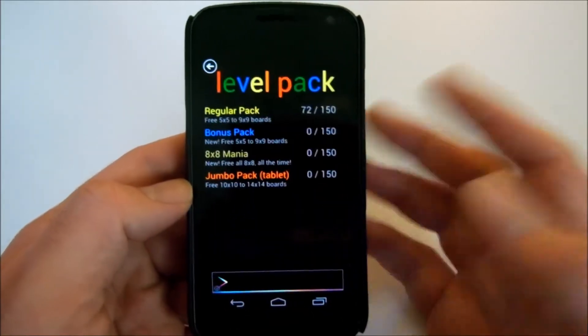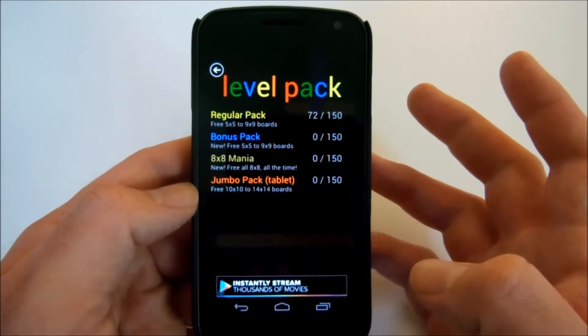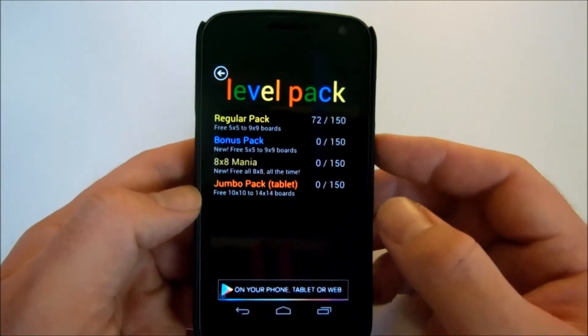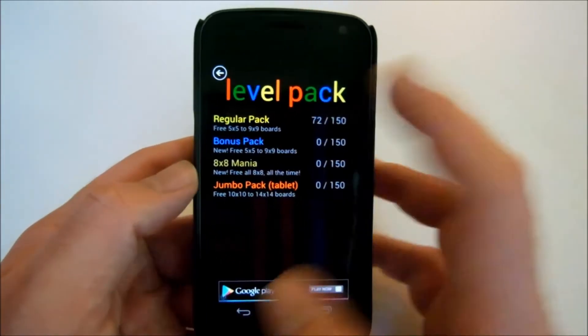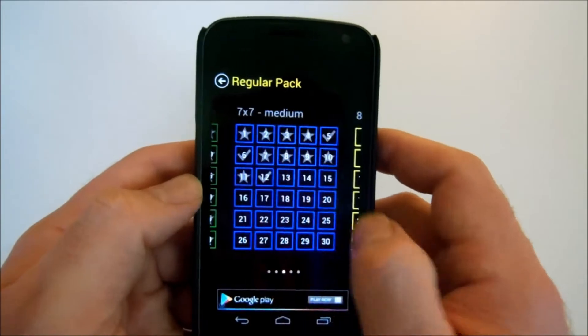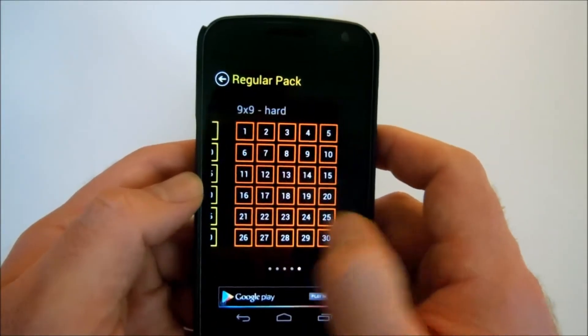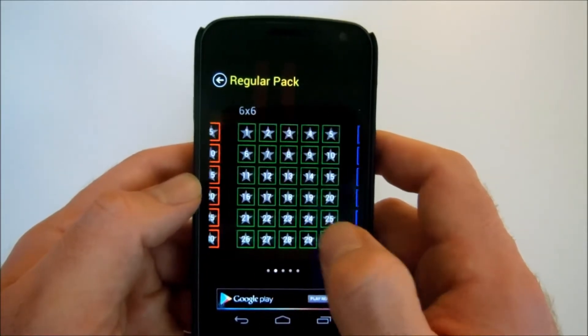Let's go ahead and go to Free Play. You have time trial as well, and you have all these packs that are free. There's no extra cost for any of these packs here. You can go 8-mania, bonus pack, tablet, jumbo pack. We're going to go regular packs since it's fun. You can see there is just a ton of levels — there's definitely no shortage of levels. You can be busy for hours and hours on end.